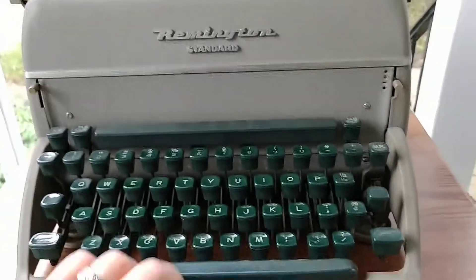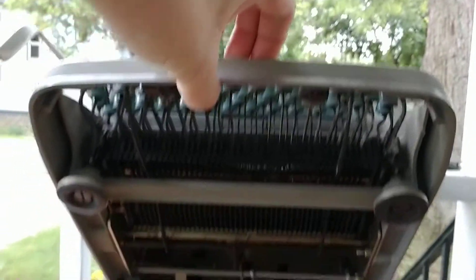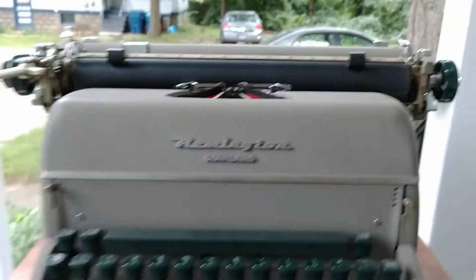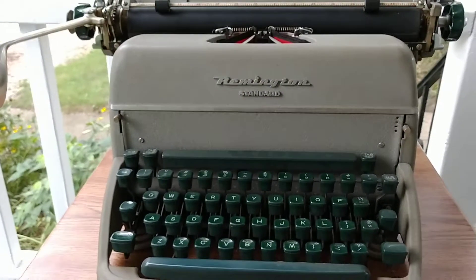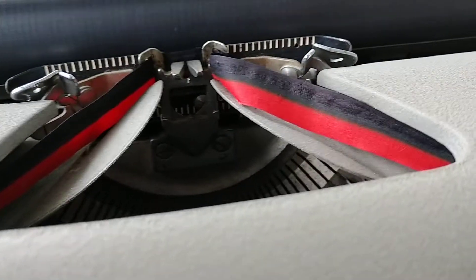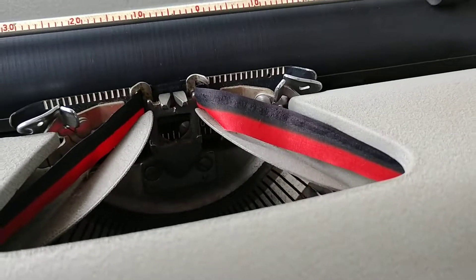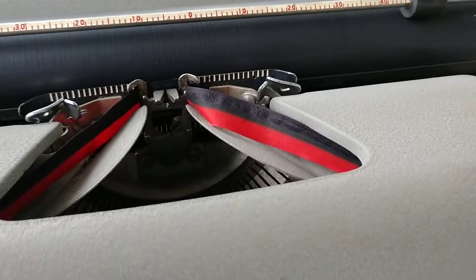Overall, really clean and solid machine — dirty, but that's to be expected. Ten dollars, and aside from needing some cleaning, it appears to be fully functional and well used. The black has been used to the point where the ribbon needs to be changed. Nobody has typed in the red — that's why I always get all-black ribbon.